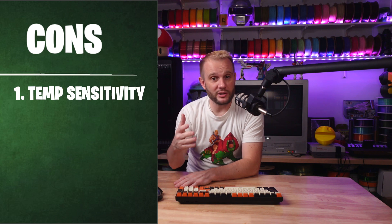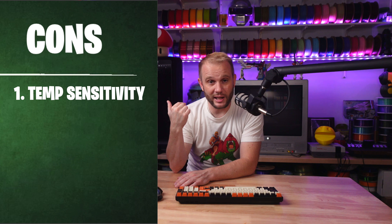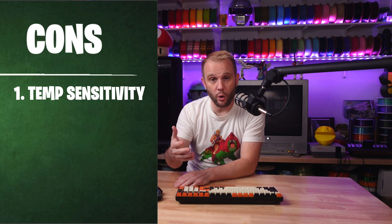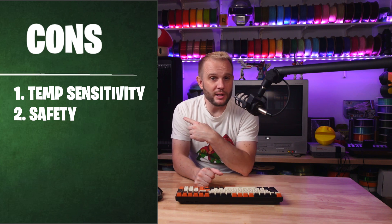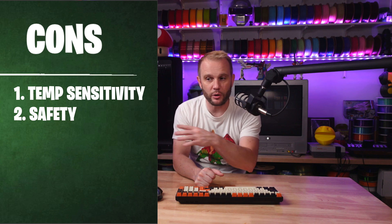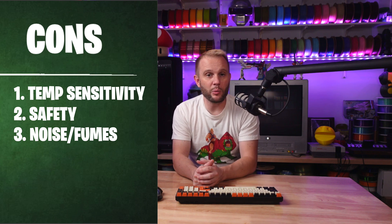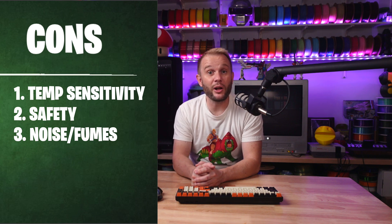Now the cons. One: temperature sensitivity. Without an enclosure, you're going to have a harder time with materials like ABS, ASA, or nylon. Those require a more controlled environment, and without an enclosure you will absolutely see warping, poor layer adhesion, or constant failing prints. Two: safety. The open frame means the hot end and bed are exposed, so you'll need to be more mindful of burns or accidents in a busy workspace. Three: noise and fumes. Enclosures can help trap noise and contain fumes from certain filaments. Without that, the K1SE might be a little louder, and printing with certain materials might produce some unpleasant — maybe even unhealthy — smells.